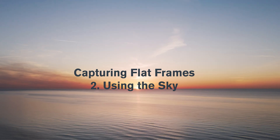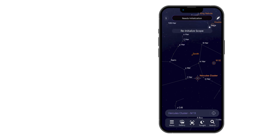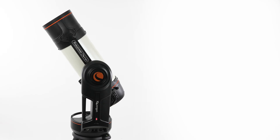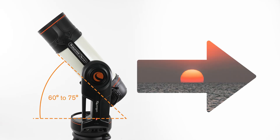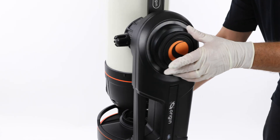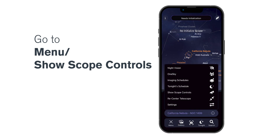Alternatively, if you don't have a flat field generator or EL panel, you can capture a new flat frame using the sky. Wait about 20 to 30 minutes after sunset. Power on Origin and connect to it using the Origin app on your smartphone or tablet. Initialization will probably fail since stars aren't visible yet, but you can also tap Cancel initialization if needed. Manually point Origin to an altitude of about 60 to 75 degrees, roughly opposite the location of the sunset. Look for a clear patch of sky, uniform in color without any clouds. You can either loosen the mount's clutches and aim by hand, or use the manual slew controls in the app under Menu, Show Scope Controls.